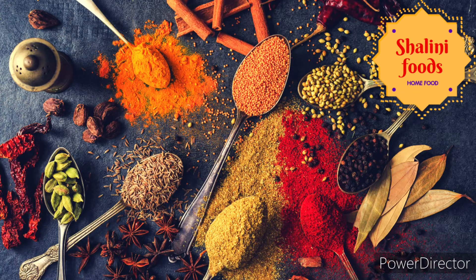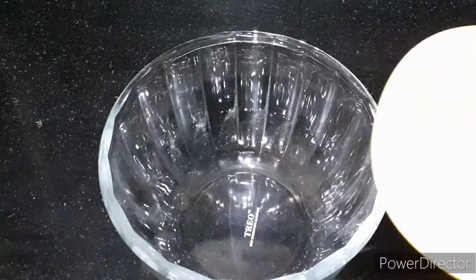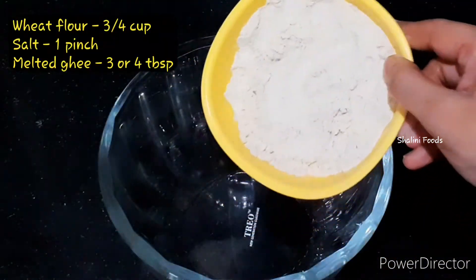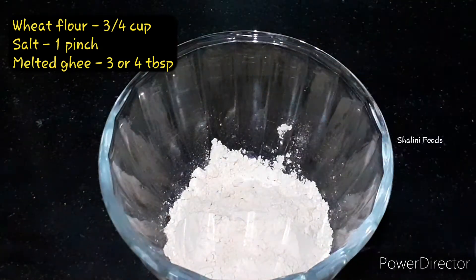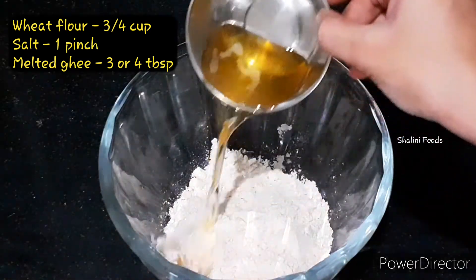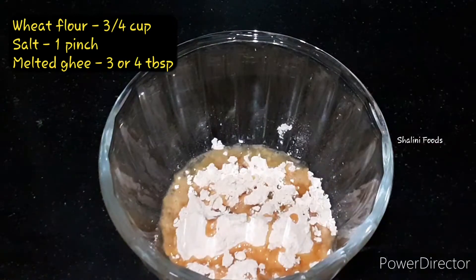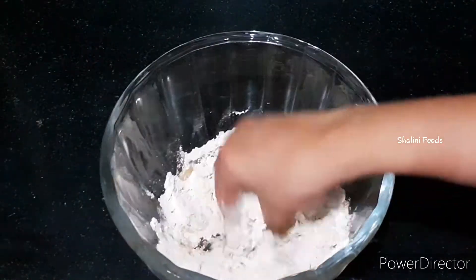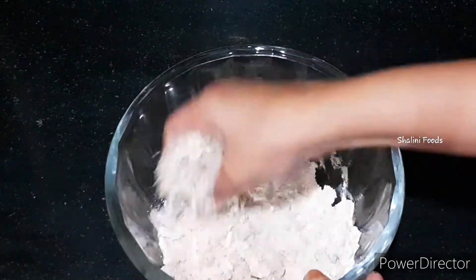Hello everyone, welcome to Shalini Foods. Today's recipe is koya gujia with wheat flour. Let's start the recipe. Take three-fourth cup of wheat flour, one pinch of salt, and three or four tablespoons of melted ghee. Mix well.